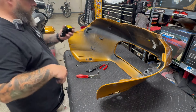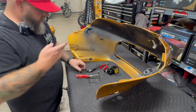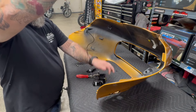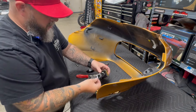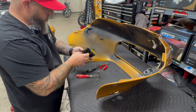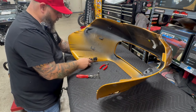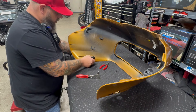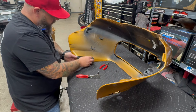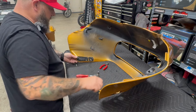Now we're going to get our new turn signal with the gasket. Feed the wire through the gasket and let it go down. You're going to have to line up the gasket. We're going to feed the wire through the hole and back through this plastic piece. Once you get the connector through, you can slide the plastic piece back in the hole.